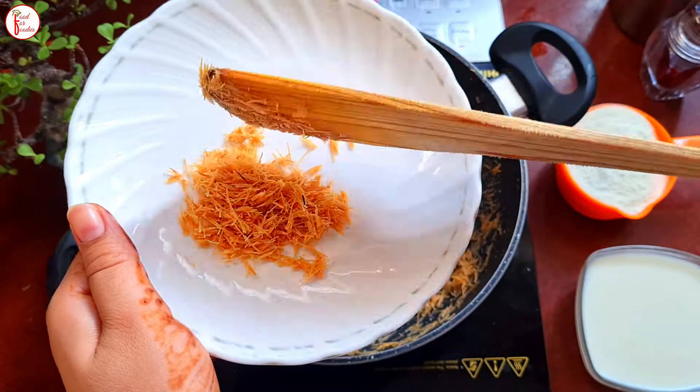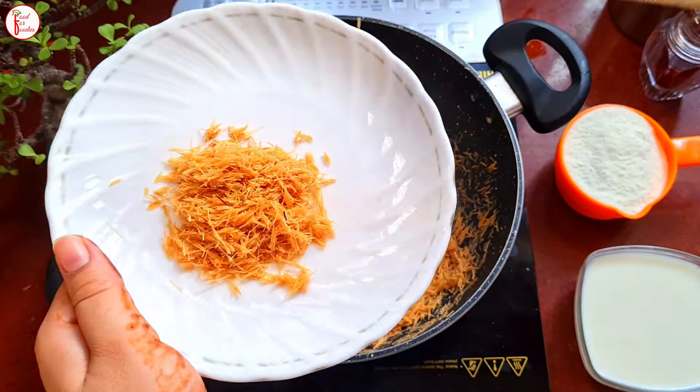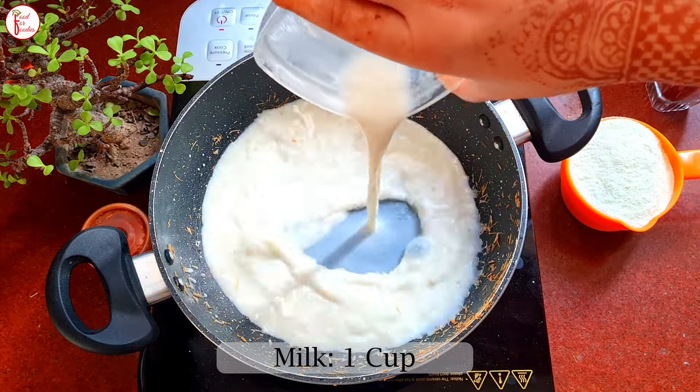Here we have roasted for about 2-3 minutes — they are very good. The color has changed towards golden. So now we are going to remove it and add 1 cup of milk.